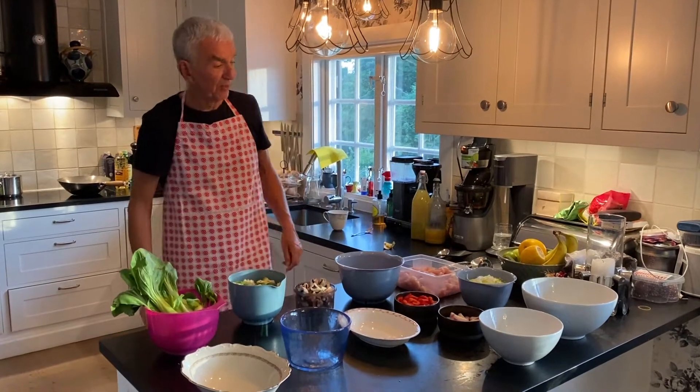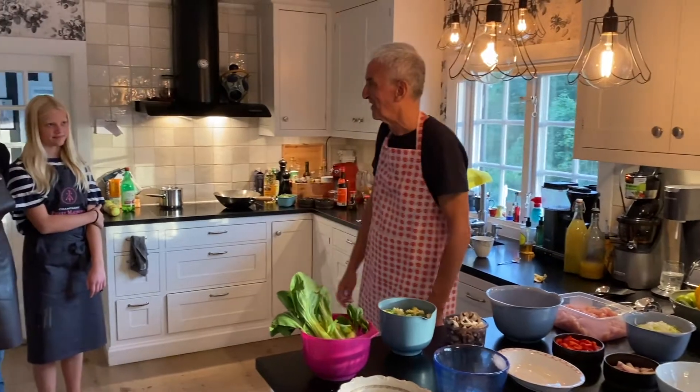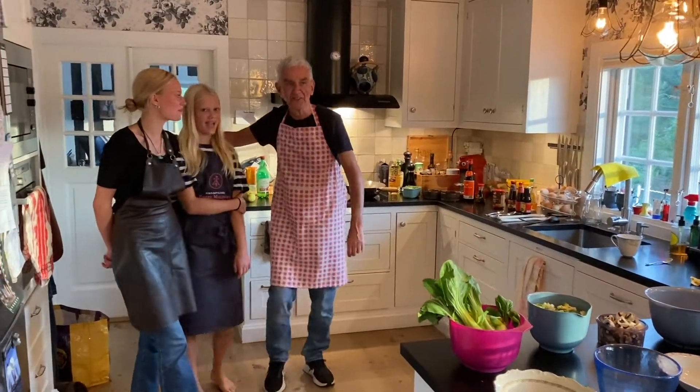And I think that is about it. I probably do need a little bit of that champagne I was drinking. And here are my sous chefs.